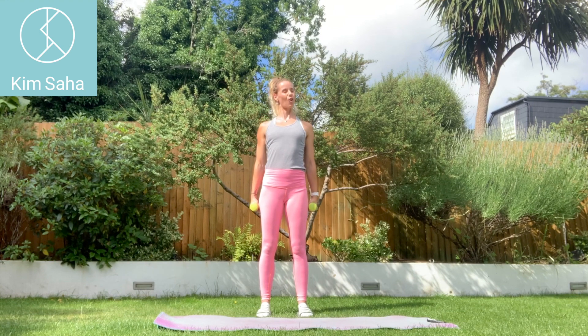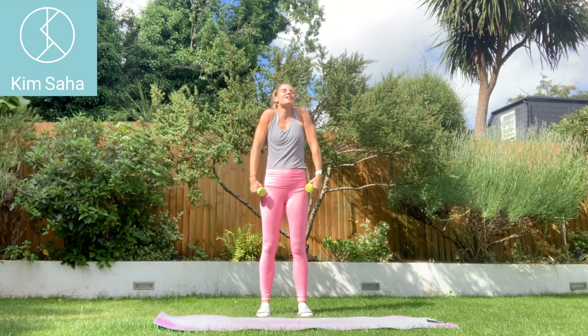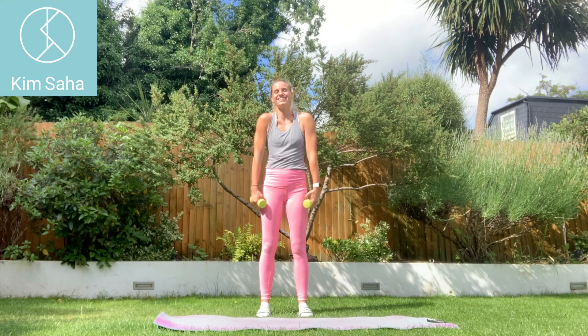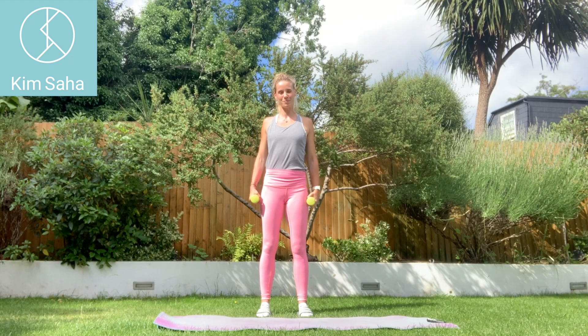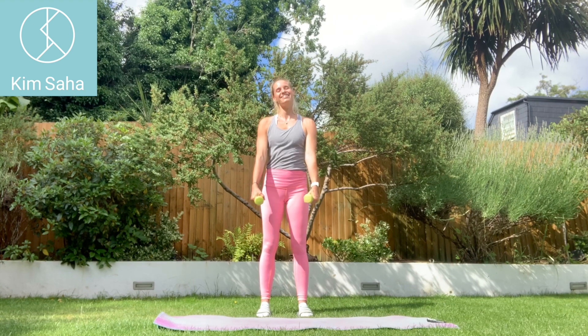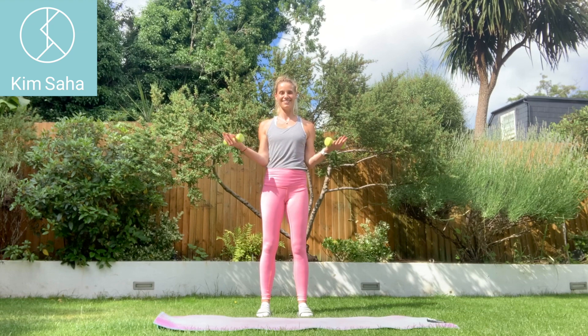Roll your shoulders a couple of times — up, round, down. Up, round, down. Just a couple more. Brilliant.